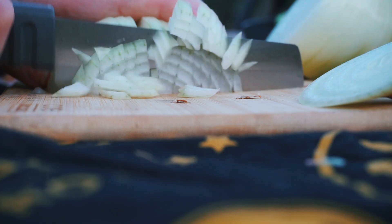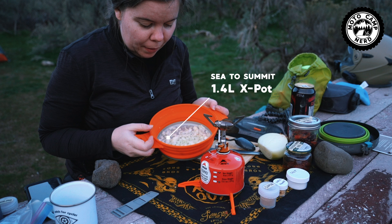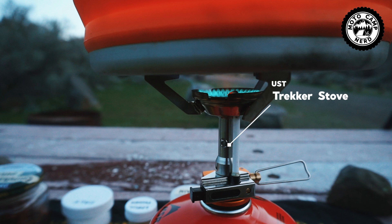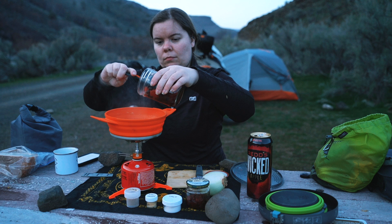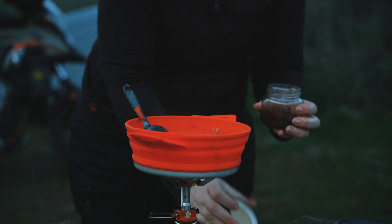Alrighty. Now that we've got our onions all chopped up, we're going to add them to the pot over heat until they get kind of translucent, and then we're going to add our other ingredients and let it simmer for a while. Now that our onions are mostly translucent, we're going to add all the rest of the beans and let everything simmer and do good stuff together. We're only going to add a little bit of the chilies — let's just start with that and see how it goes.